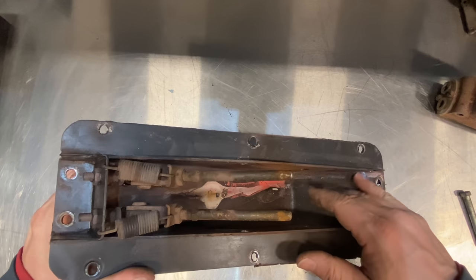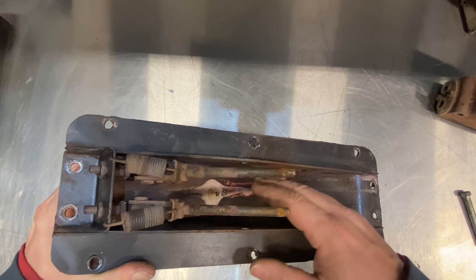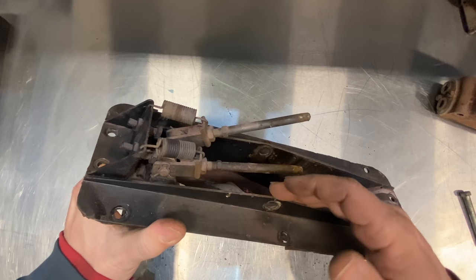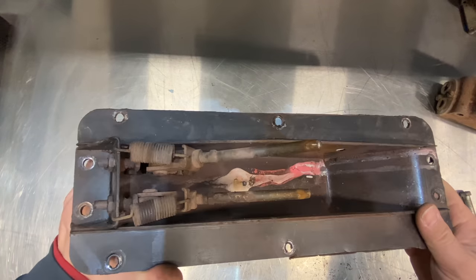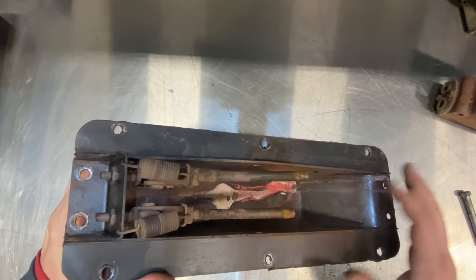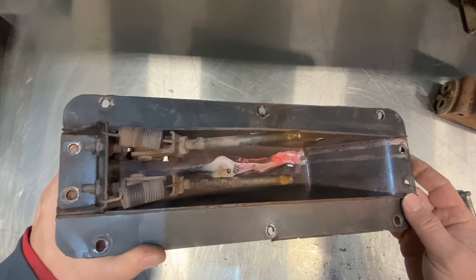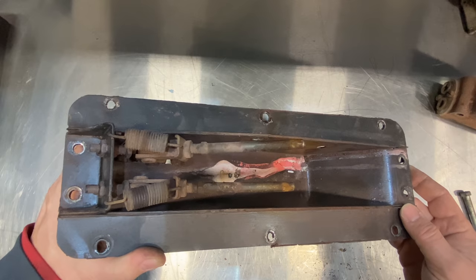A lot of times this cavity down here is filled with all kinds of crud — as brake fluid leaks down here it will eat off all the paint and rust it out. This one is in incredibly good shape. Usually you don't see these in such good shape, so it makes me wonder if someone has repainted this once, or if this car just really doesn't have a lot of miles on it.